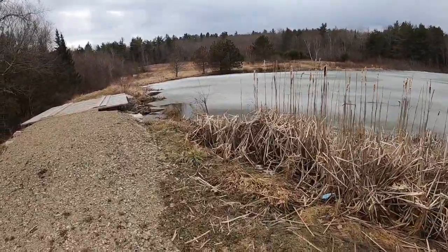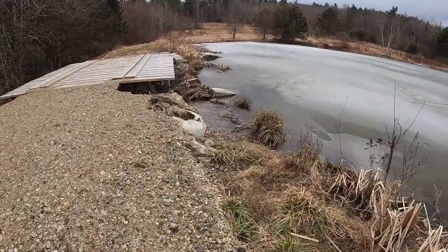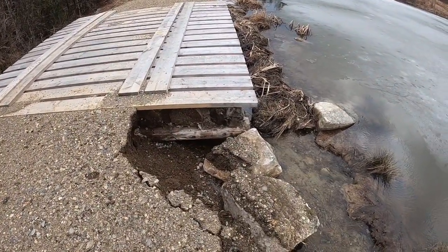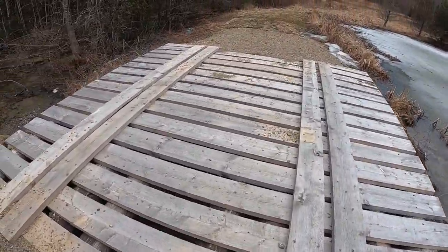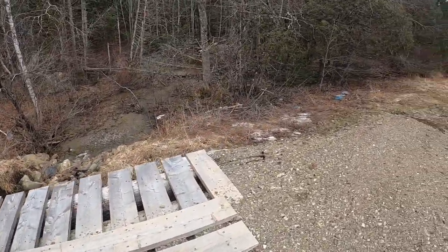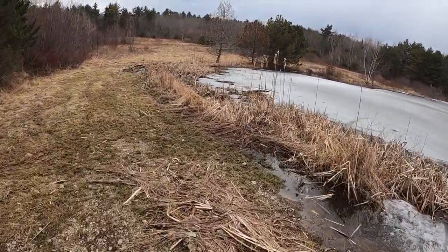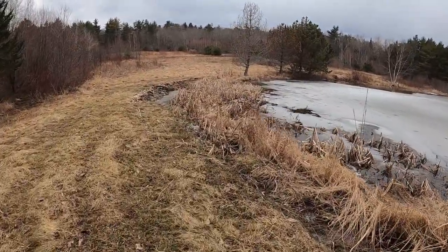I was asked to come out to this little pond and get some nuisance beaver out. They're kind of wreaking havoc on the bridge — underneath there is full of new beaver cuttings. We'll take a little walk around and see if we get anything in the 330s that we put out a couple days ago.